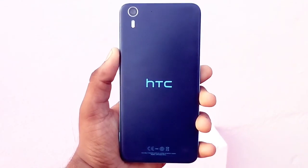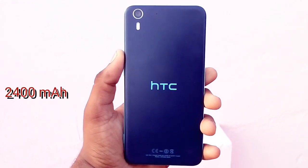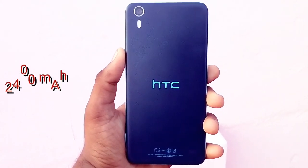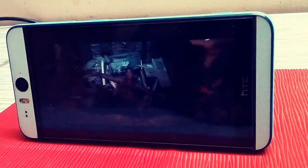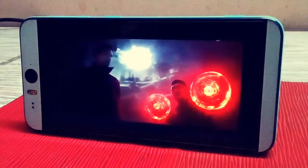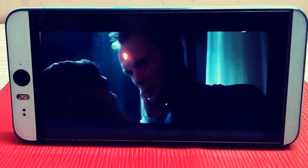Let's see the battery life. This phone comes with a 2400mAh battery, which is very poor, but it does support fast charging. Now let's see about its display — this phone has a Full HD IPS LCD screen. Now I'll play a video; please comment on how that video looks.